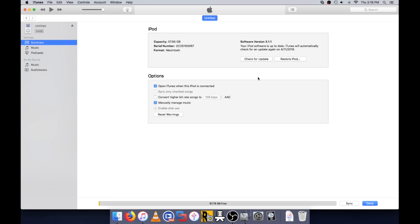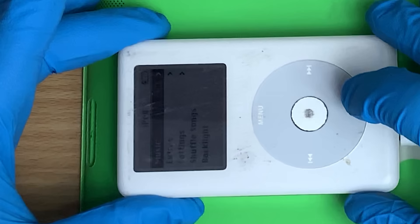Let's do a restore. Other times it'll say it's corrupted and needs restoring - that's the same thing. That's all sweet. There we go.